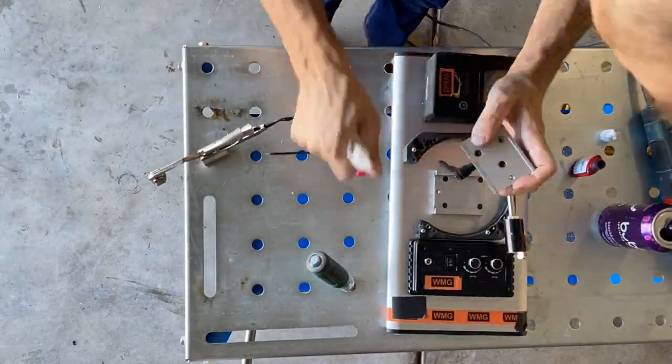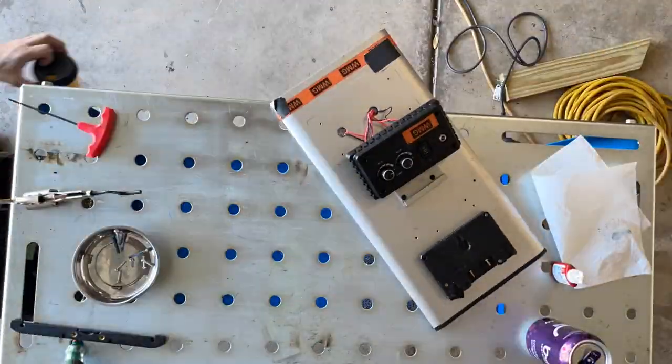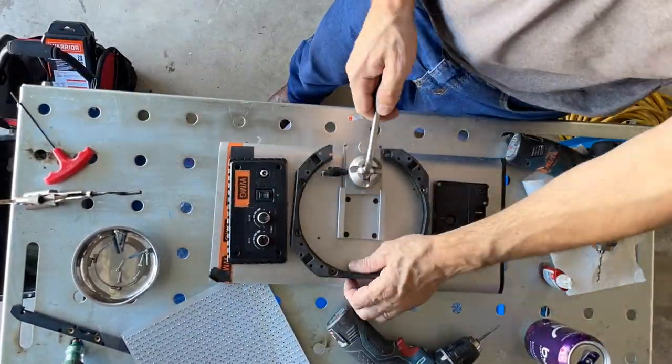Then I discovered I cut off one of the holes for one of the Chimera poles. So the four poles and four corners was down to three — that's now trash. Moving on to a bigger speed ring.